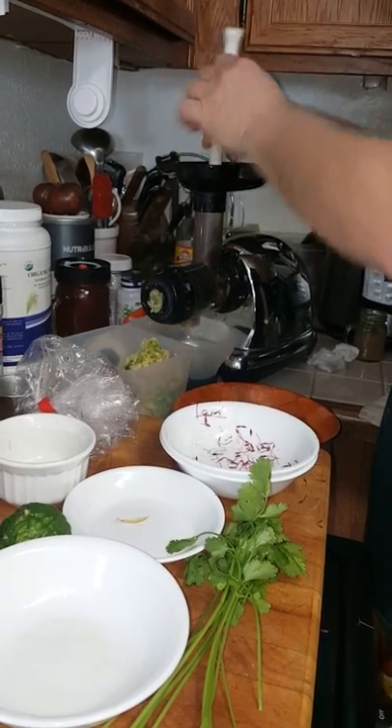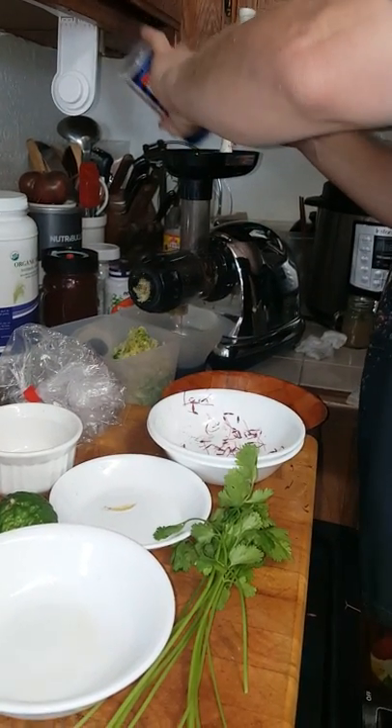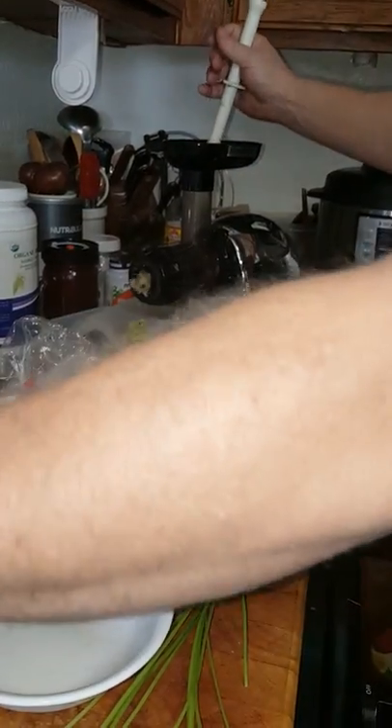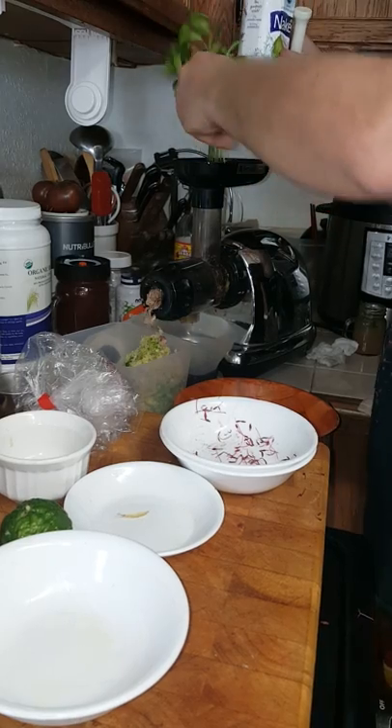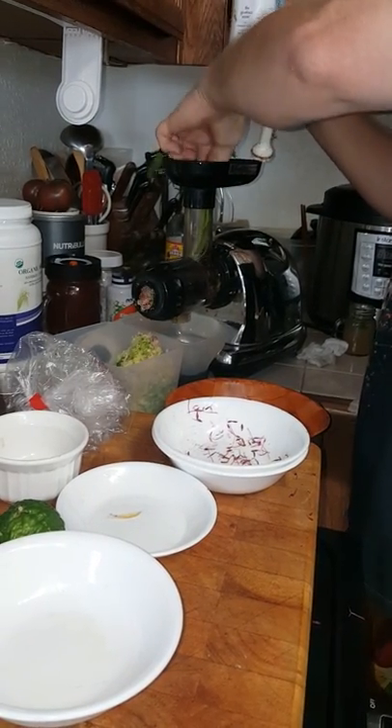I'll add a little bit of salt and just use a little bit of coconut water to push it through, then add some cilantro for more detoxifying action.